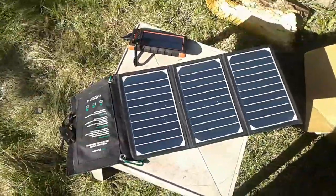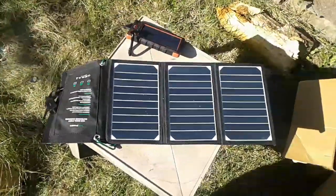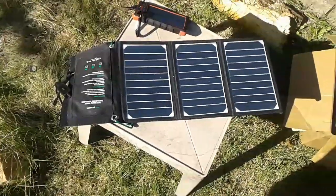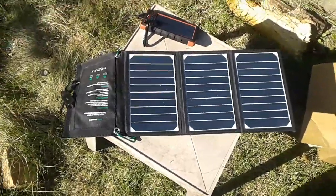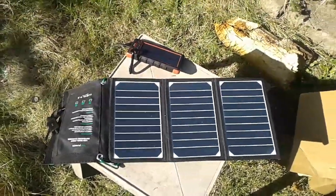Very light, very nice, under 70 bucks, and it works very well. I would definitely recommend this. This is Joe Profit — Joe Profit channel — like, share, subscribe, and always enjoy your day.